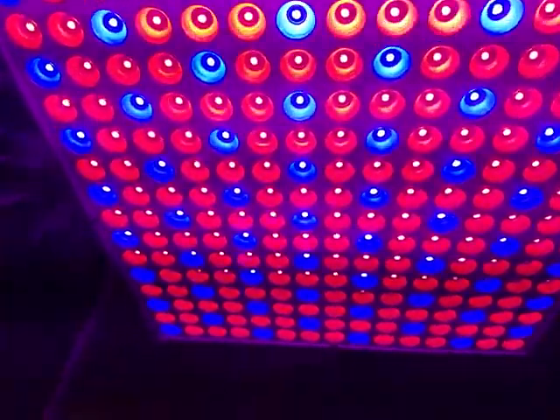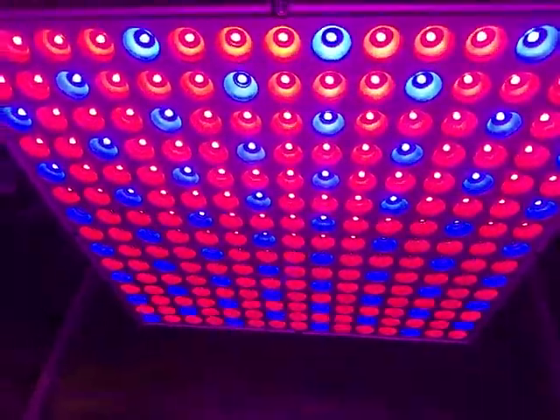It's not real powerful — 14 watts, not for anything major. You can kind of see this is a 2x2 area and how it lights it up.